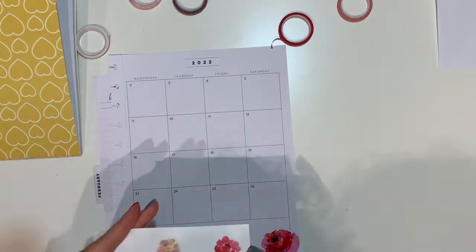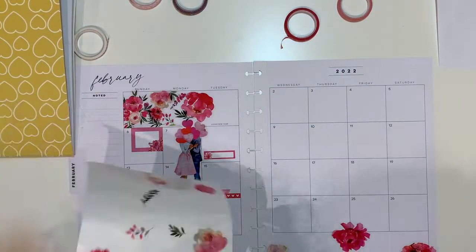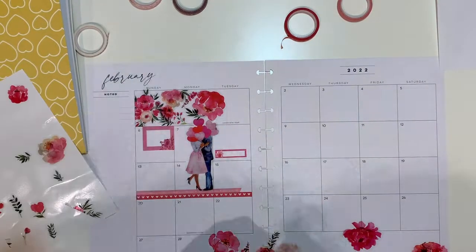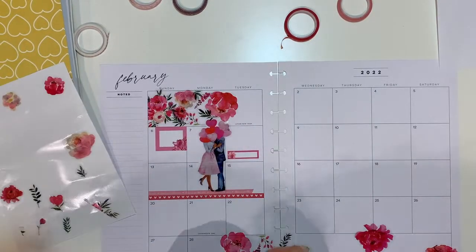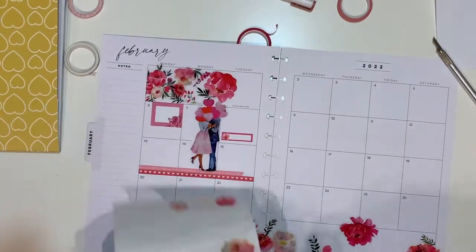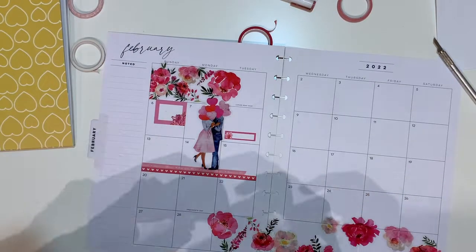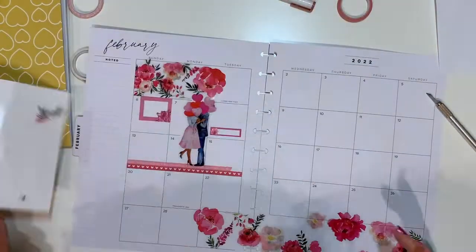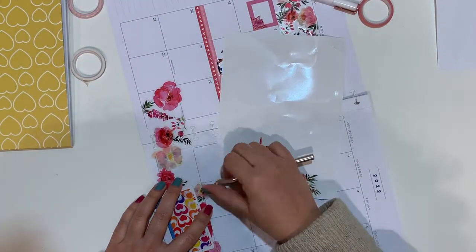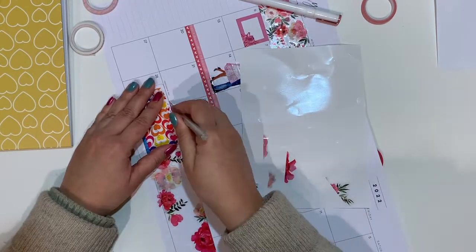Now on the other side I'm placing all my florals and trying to find a good balance. I have also gone straight across between the two pages so as a full spread. I will be cutting and punching that out off-camera, and you will see the end result soon enough.